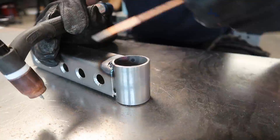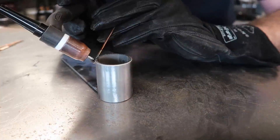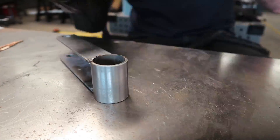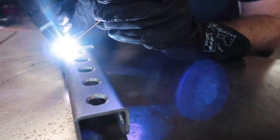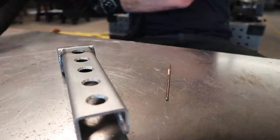I mentioned in the last episode that I'm really starting to enjoy this TIG welding process, and I found myself looking forward to this part most of all throughout the day. It came out reasonably well — it's not perfect — but I'm happy with my progress as a TIG welder.